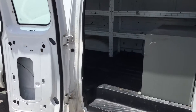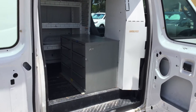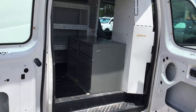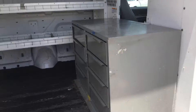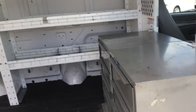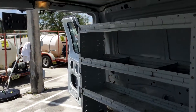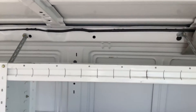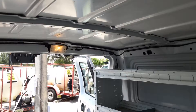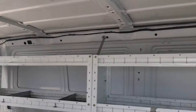Let me show you the cargo compartment. It comes with a metal divider and shelves. The divider looks like it's missing the door — they've got a tool box bolted in front of it. It's got shelves all along one side. The edge of the roof looks good, but there is a hole right in the center towards the rear that is letting water in.